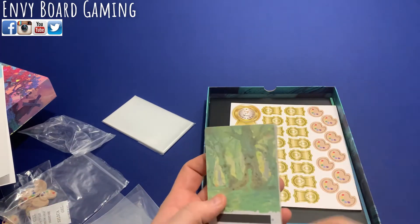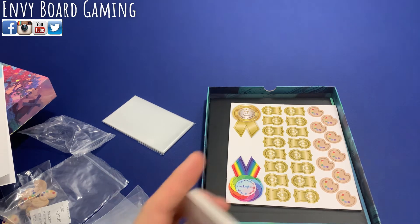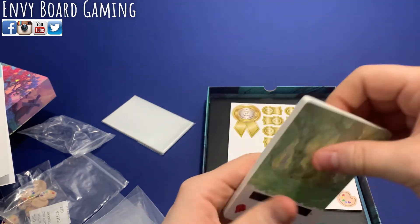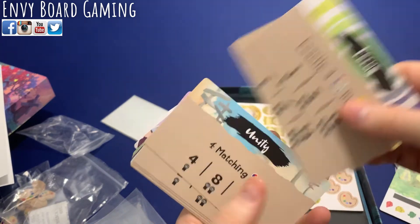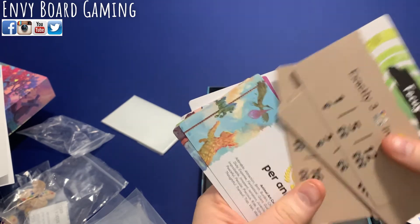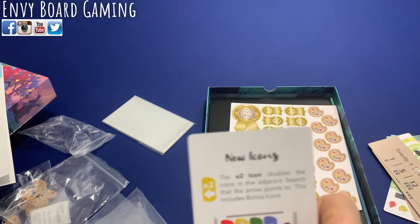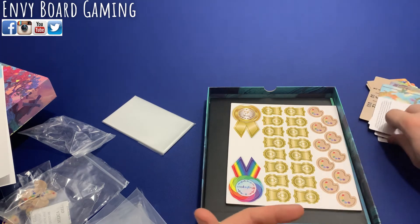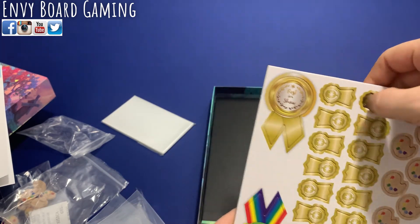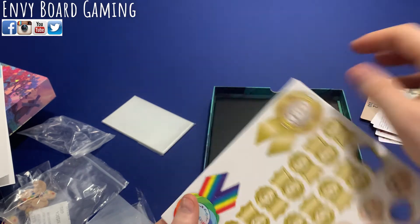There are some extra baggies with more background cards and different scoring cards that you can mix in with the base game for a lot more replayability. There also appear to be some bonus scoring cards for a signature style variant. If you don't have the deluxe components, you'll get cardboard ribbons instead - they're still good quality cardboard, just not wooden.